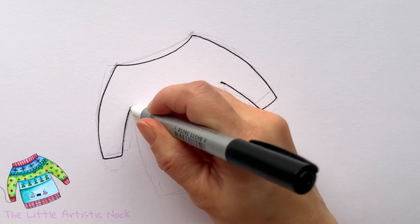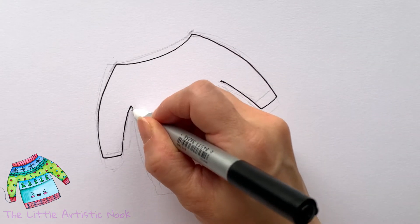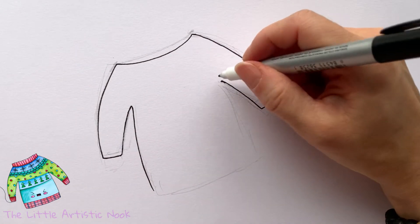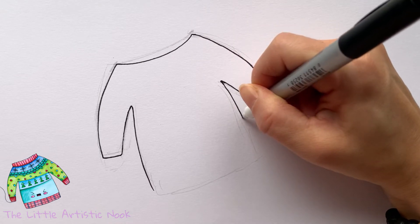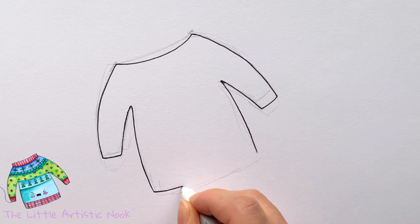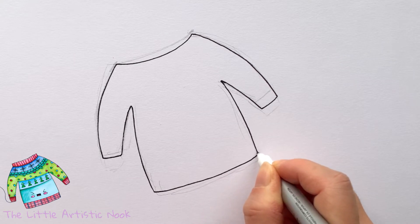To create the body, come down from the inside edge of your sleeve towards the bottom of your page. You can make your sweater as big or as boxy as you like — mine isn't super narrow but it's also not super boxy. We're basically making a rectangular shape and then closing it off across the bottom.